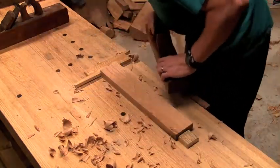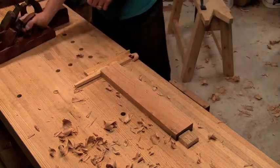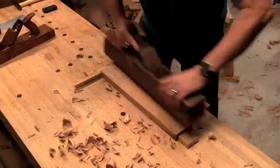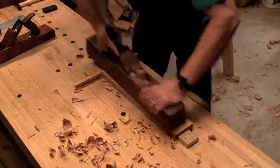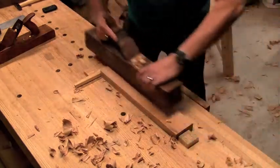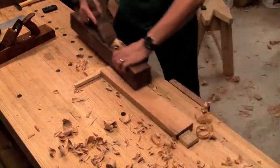Now that I'm close enough to the desired thickness, I'll switch over to the jointer. A few passes to take down the high spots and pretty quickly I'm getting full length shavings out of it.